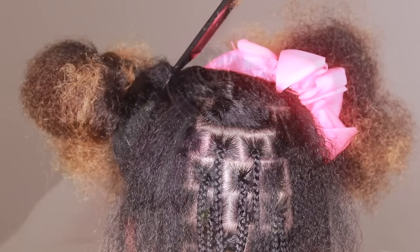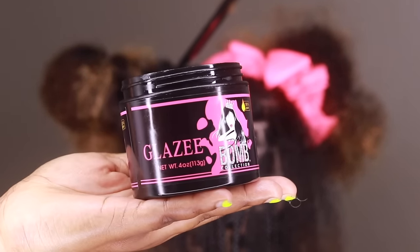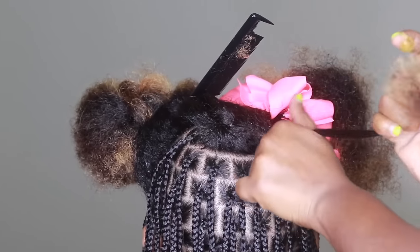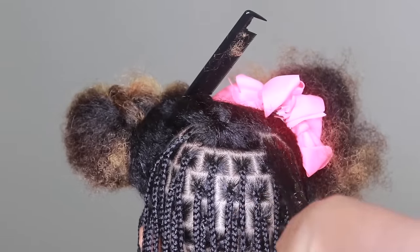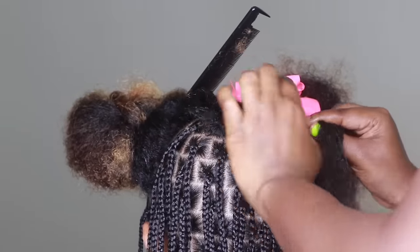First things first, I'm going to show you the gel that I used. Well, it's not really a gel — it's called Glaze by She is Bomb, and it is the bomb, so make sure you go get that. As you can see, I'm not using a lot of product because it does go a very long way, so do use with discretion.